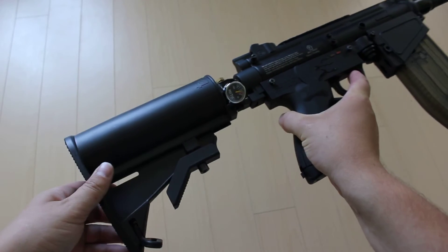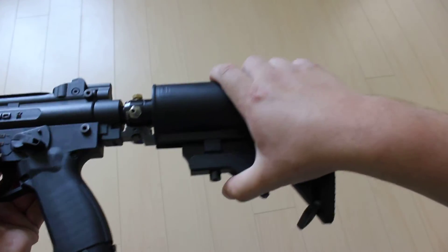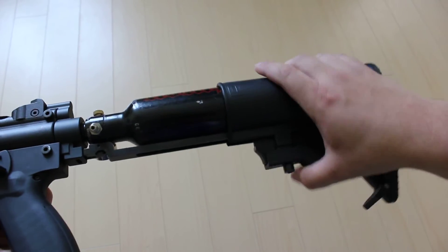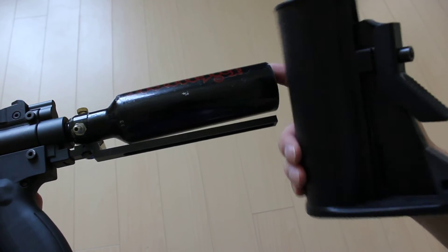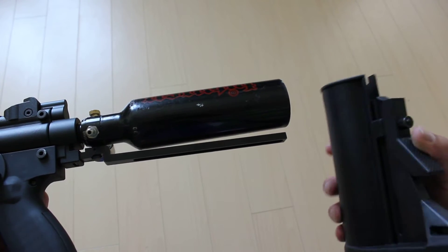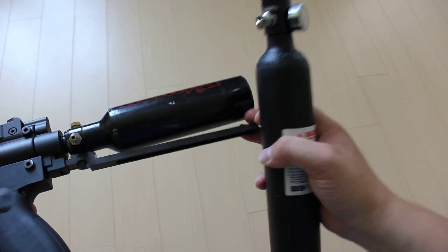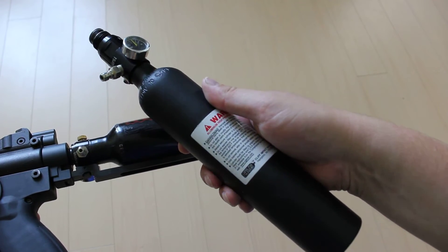The tank is a 13 cubic inch Gorilla Air. The buttstock has been bought separately from Rep4, and the tank I bought online on the field — these tanks are about 50 to 60 bucks. It's 13 cubic inches and you get about 100 shots out of it. If you want, you can buy a kit where you get the tank, the guide, and the buttstock for about 150 bucks from Rep4.